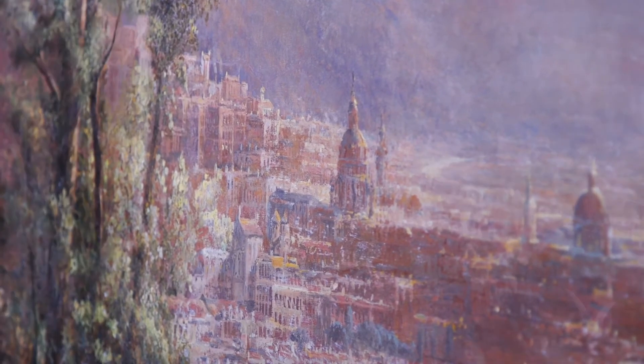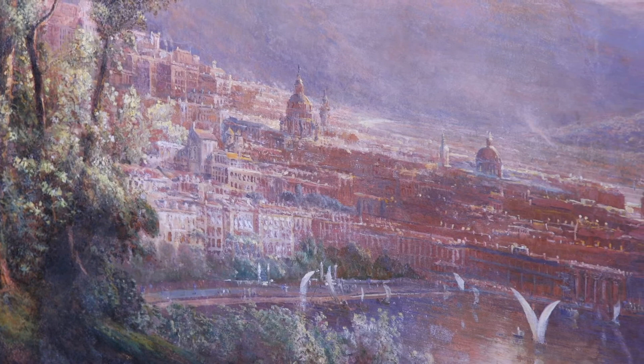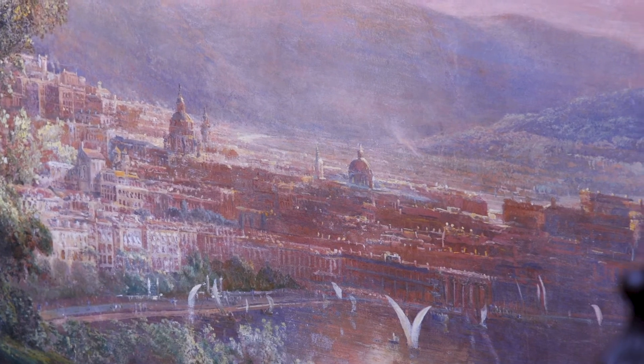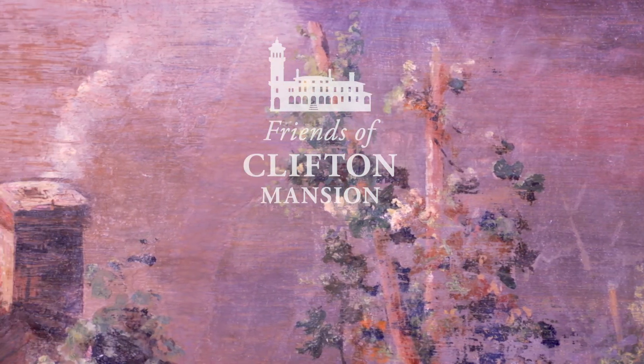Once covered in seven to ten coats of paint, we have now uncovered the original mural and it has been restored to its original brilliance. It's like a mini Pompeii temple — it's amazing. He turned the building into his own little Italy.